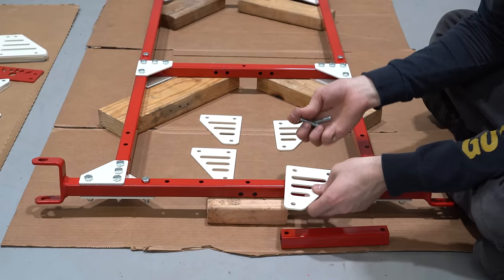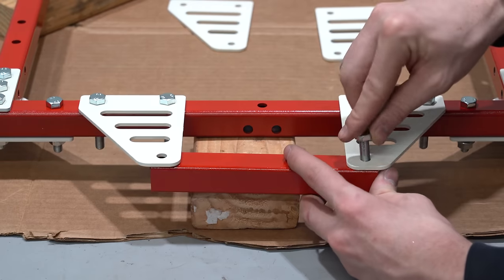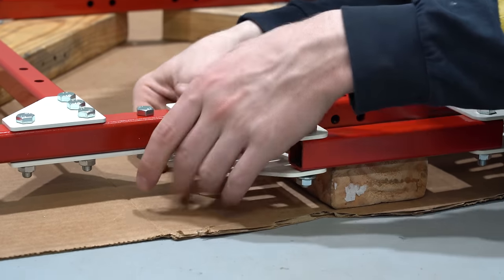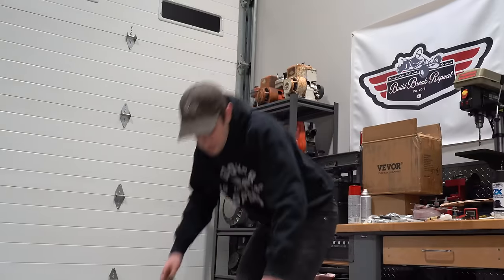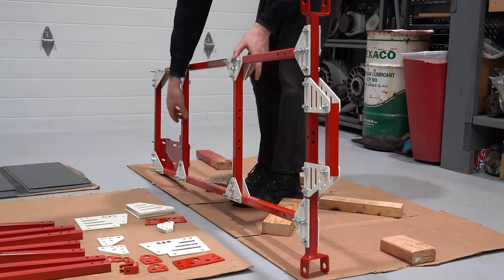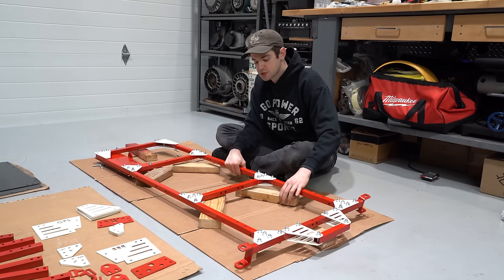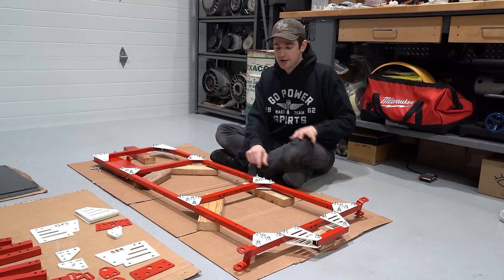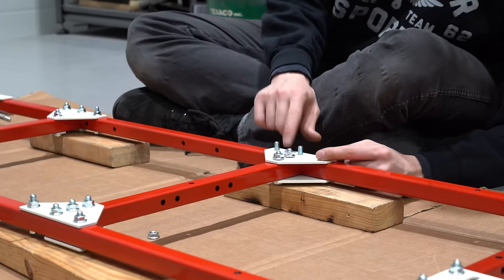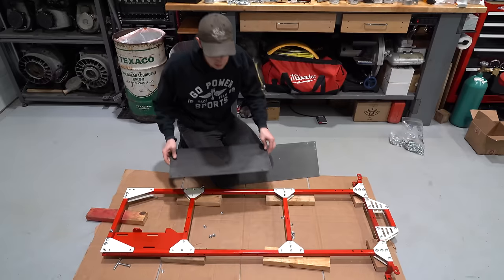Now we'll install our front crash bar. Now we're going to flip over the go-kart — we like to have the cardboard down to make sure we don't scratch our paint. Now we'll put our seat pan in. I suggest using something like a 2x4 to put under your brackets and bolts so that they don't fall through. Then we'll un-hand-thread all of these nuts because our floor bar will go over these brackets.